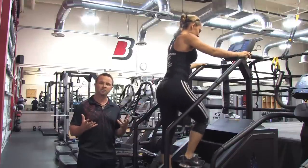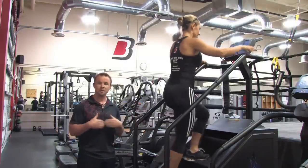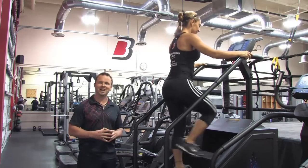Then you repeat that sequence. You want to do about a total of 10 minutes on that, and then you can just go back to the normal pace of just doing one step at a time. This has been Billy Beck III, and this has been Knee Strength Exercises on the StairMaster.